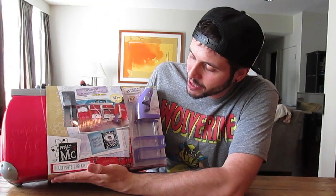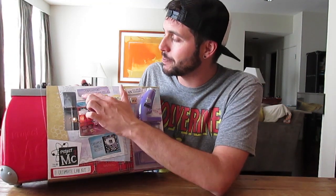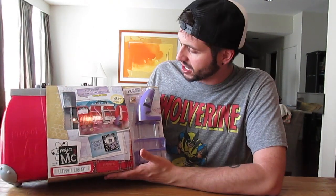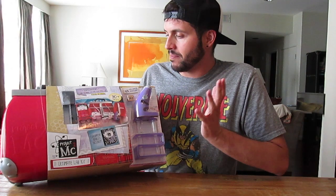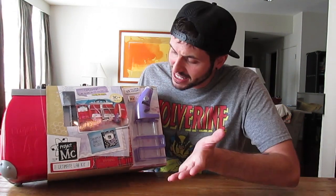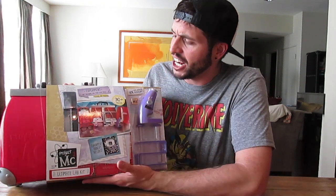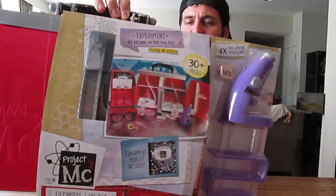This is the Ultimate Lab Kit and there is so much that you can do. It says 'experiment at home or on the go again and again,' so this is not one of those one-time thing kinds of kits. It comes with a real working microscope, 30 plus pieces, and an experiment booklet is also included.